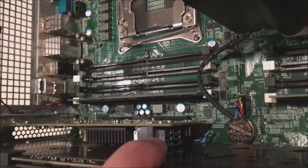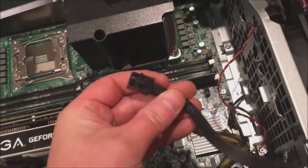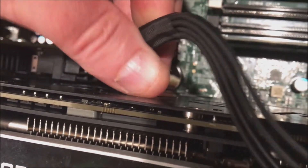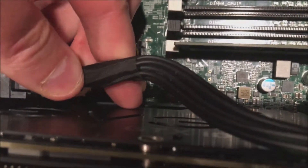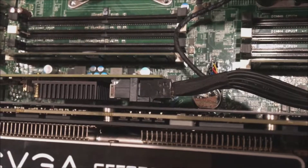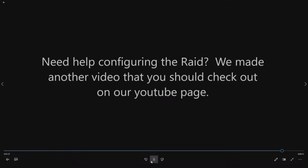We'll go ahead and pop the card right in — all you do is line it up and drop it in, then put your retention clip back on. Our card is now installed. Luckily SAS port 0 is on the top. You can see the cable there that's plugged into the integrated SAS controller — it's the same interface. We remove it from the retention bracket, line the cable up, and click it right into place. And that's really all there is to installing the card.